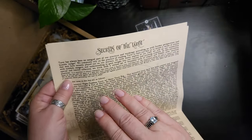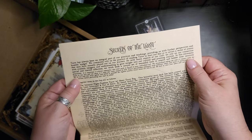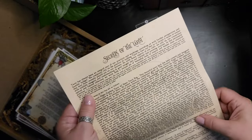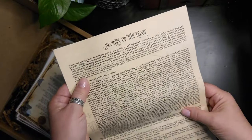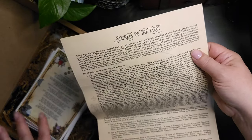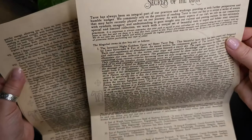I've got a feeling I'm going to love this box. So this box is about the secrets of the tarot. I really, really like tarot and I love reading all about it and learning more. So if this is a tarot-themed box, I'm just going to be ecstatic.